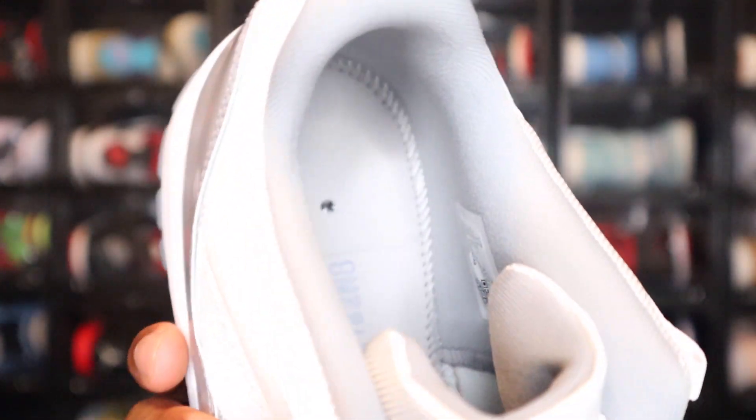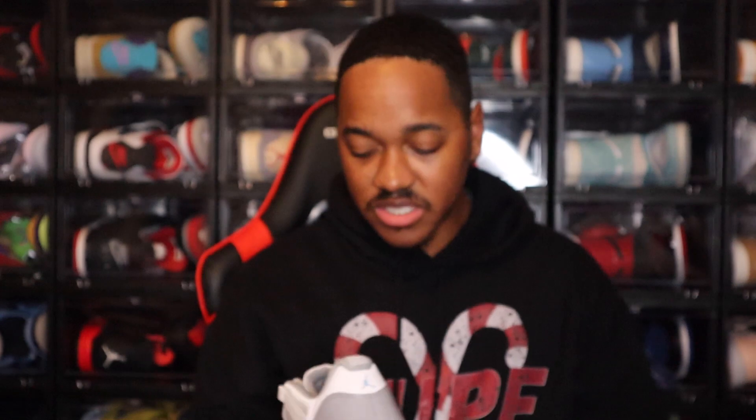You do have a gray sock liner with these, and that gray sock liner does go all the way around. Going to the tag, the production date on here is August 3rd, 2022 to September 22nd, 2022 — so mid to late last year when these were produced.